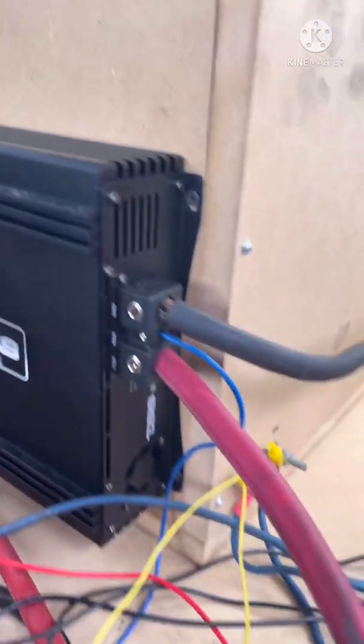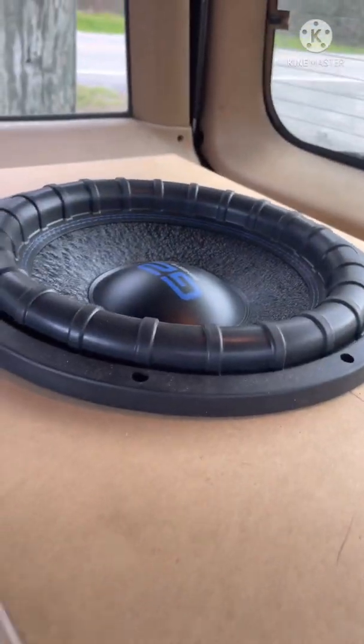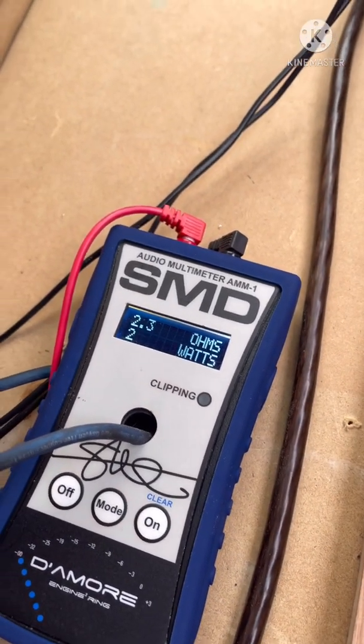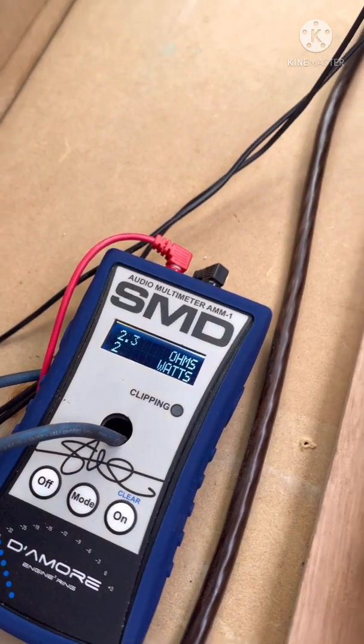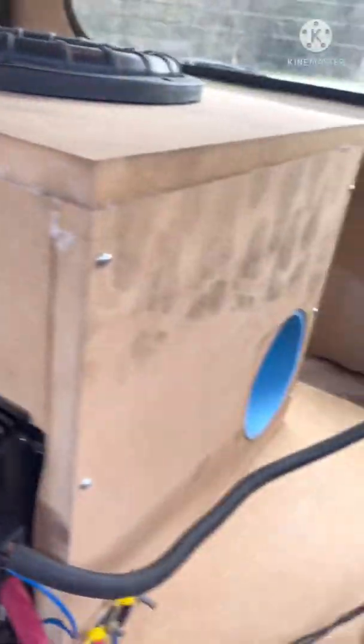Alright guys, ignore my wiring down here, but we got this little DS18 3k — it is a GFX 3k, 2 ohm, 1G2, Genesis 15. Right here we are, it's showing that we're at 2.3 ohms right now. Got it hooked up, got a Headway lithium bank in here for the power.